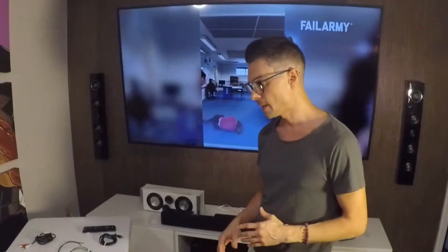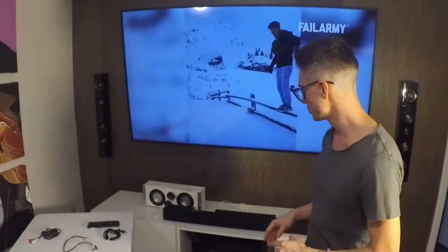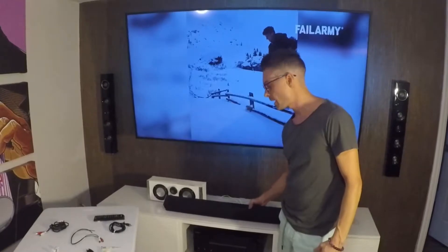Alright, so typical fashion, I'm avoiding the one thing I actually have to do today to mess around with something I've been curious about for a while. Now, I haven't done this yet, so we're going to do this together. I've always wondered if I can use a soundbar as a replacement for a center speaker.